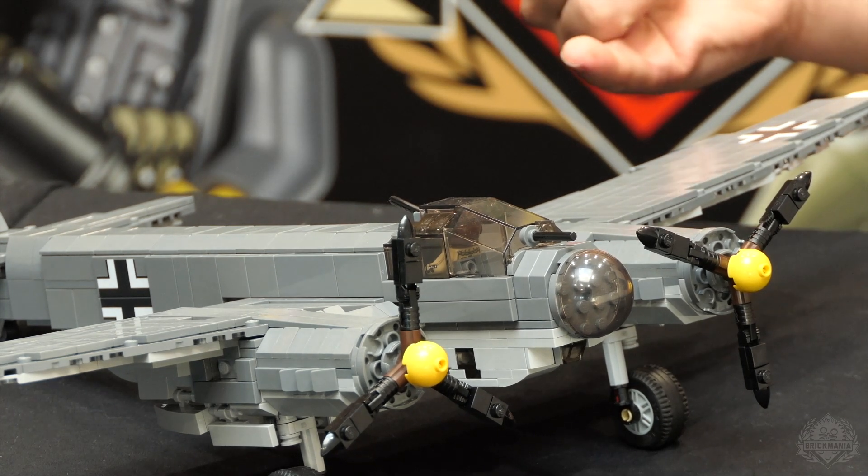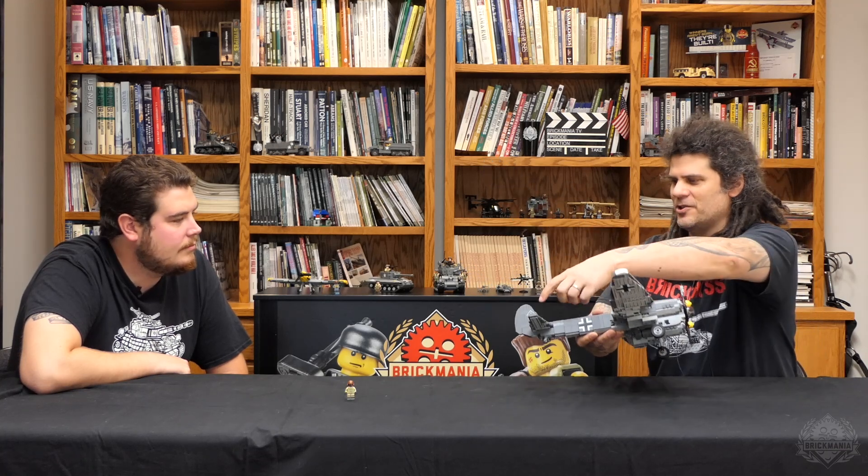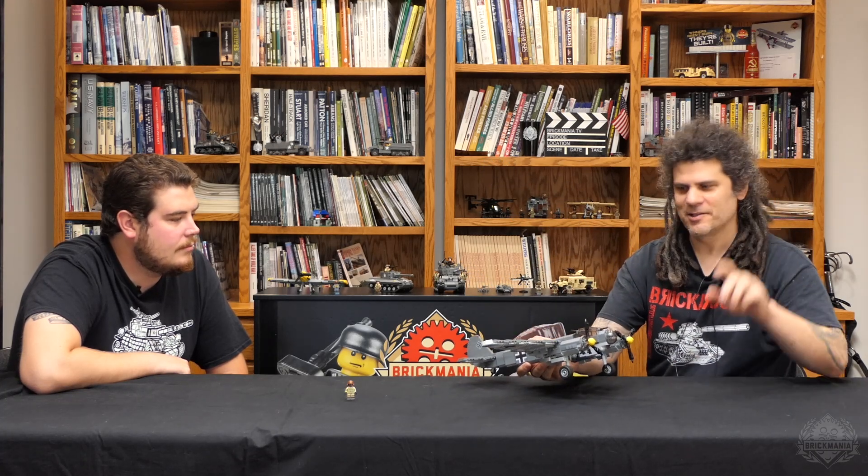There is some printing and some stickers. Some things we just cannot print, like the bottom of the wing — those are stickers. The sticker on the tail is the simulated swastika, because we're not going to go there. The balkenkreuz on the wing and on the fuselage — those tiles are actually printed.